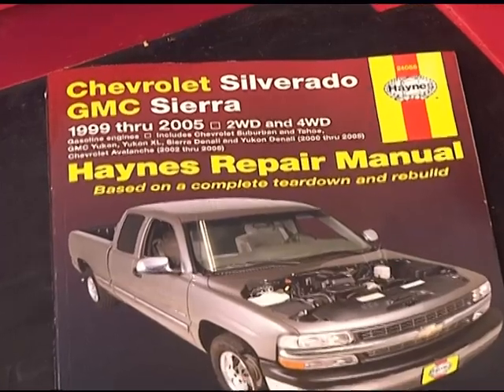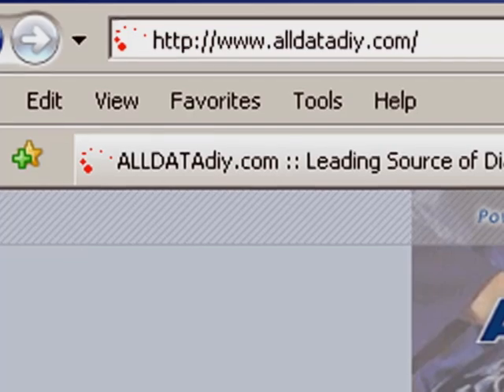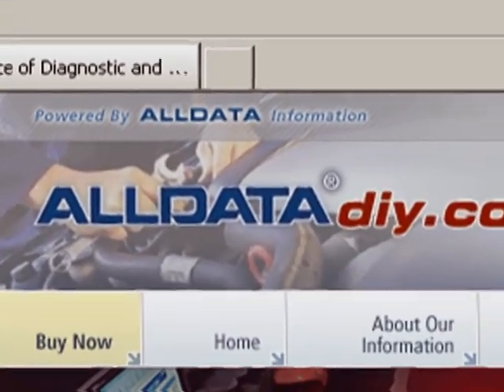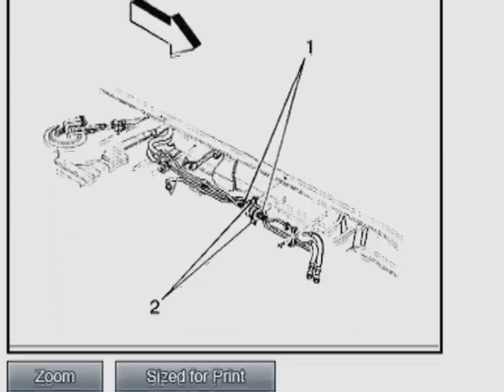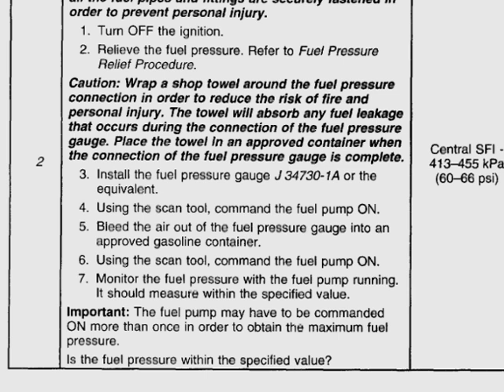A good repair manual will have schematics of all the major electrical circuits in the vehicle. Another good resource for repair information is AllDataDIY.com, where you can find the same information that's in a repair manual, including diagrams, parts locations, and repair procedures. AllData also has good diagnostic techniques to help track down problems like the one we have with our Tahoe.